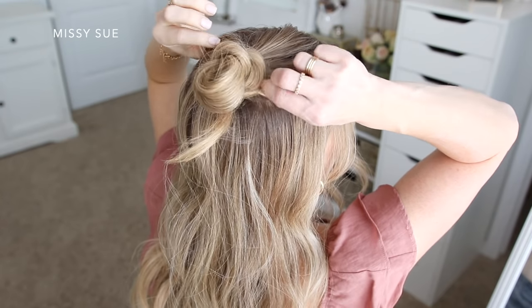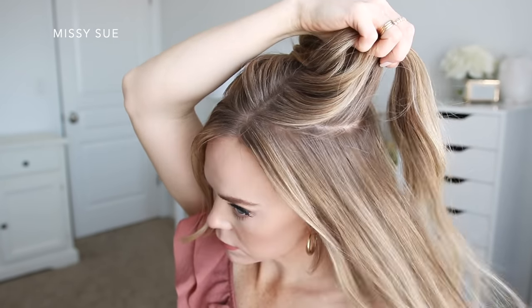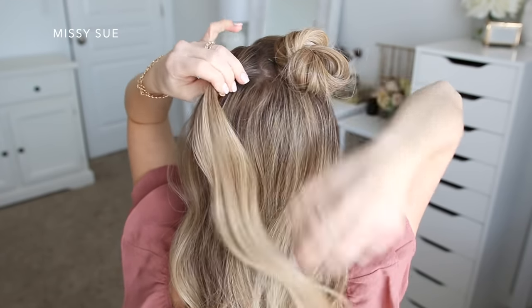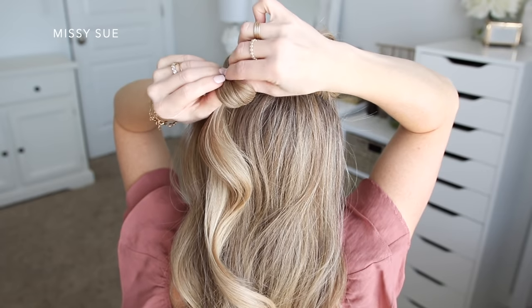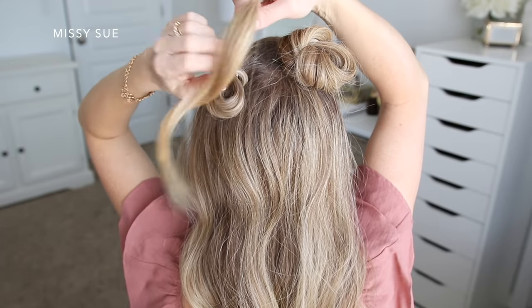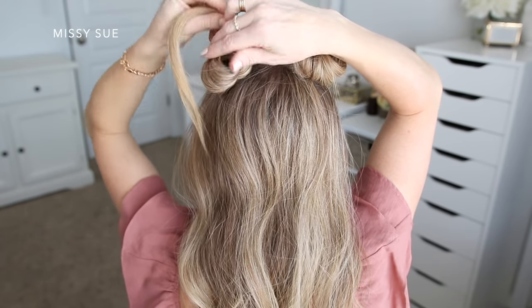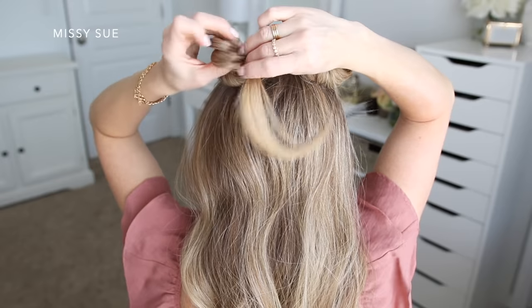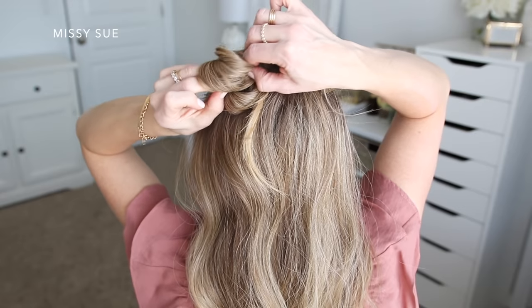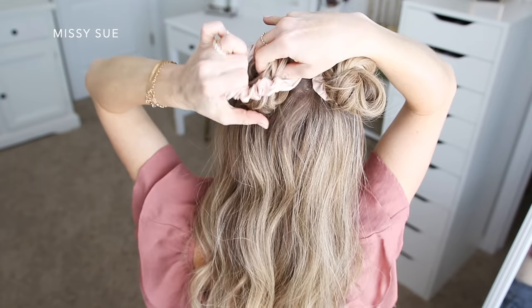Now I'm going to divide up a section on the left side, starting at about my temple and going back towards my crown, and tie this hair into another little bun. I'm wrapping an elastic twice over the section, and on the second wrap pulling the hair part way through to create a loop. Then I'm going to wrap the tail around the elastic band and tuck the ends in to hold it in place. Then I'm going to grab two scrunchies from my mini scrunchie set and wrap them over each of the buns.